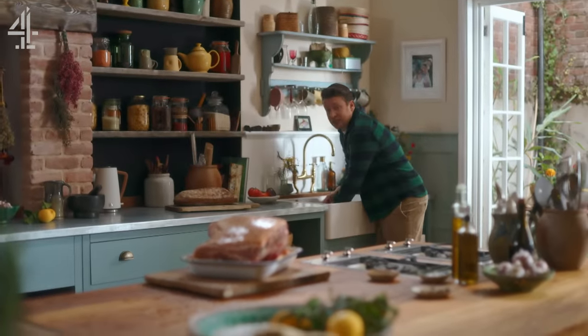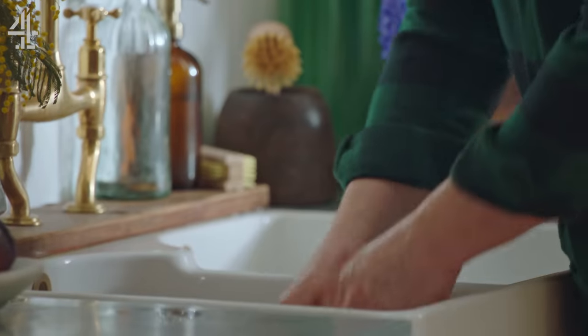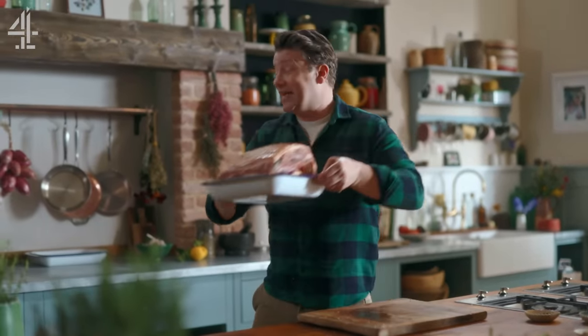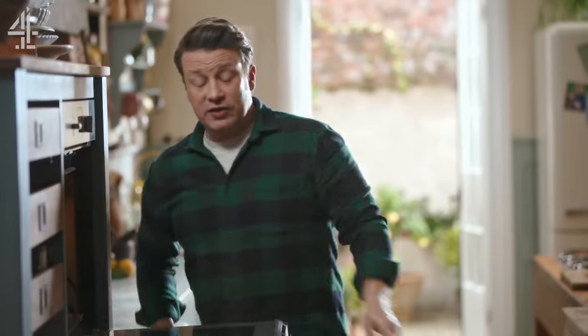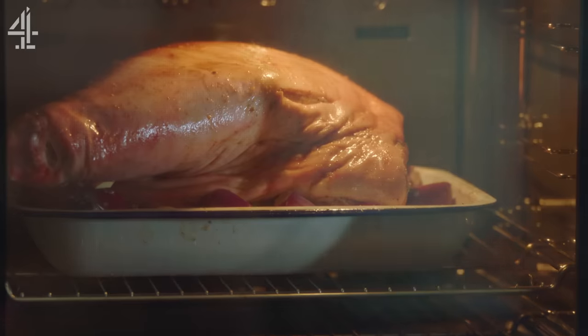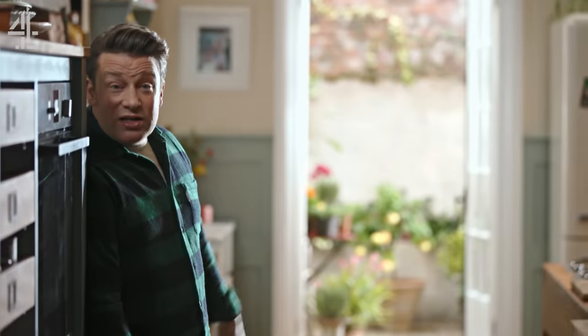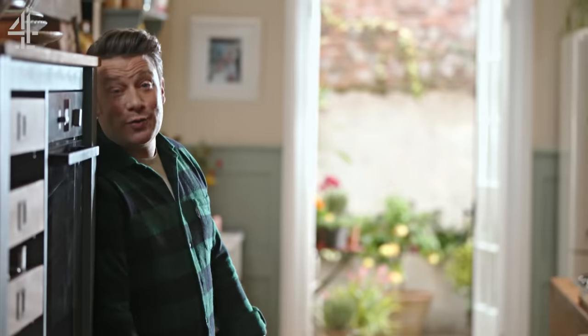As far as the oven's concerned, I'm gonna preheat it to 200 degrees Celsius, which is 400 Fahrenheit, and we'll give it two hours to get this beautiful pork shoulder going. Then after two hours, just turn it down to 150 and cook it for three hours. That will guarantee you crispy crackling and the most soft, tender, gorgeous pullable meat. Three minutes work to put it together and the oven does all the hard work. Brilliant.